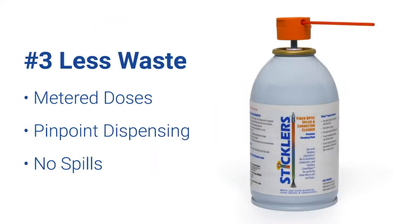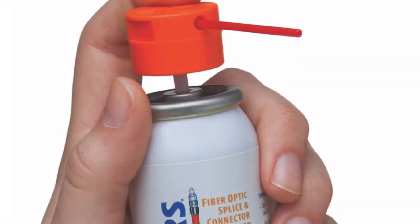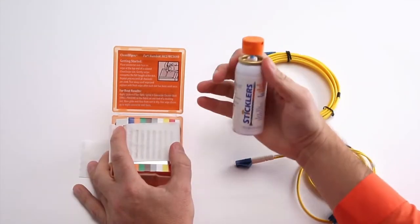You'll find less waste, as Stickler's Cleaning Fluid has the perfect metered dose and an extension tube for pinpoint dispensing. It won't spill, freeze, or evaporate from the container.